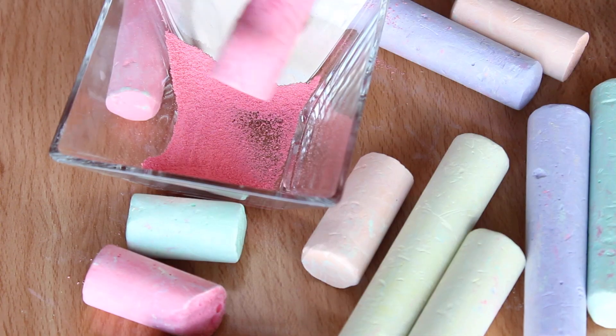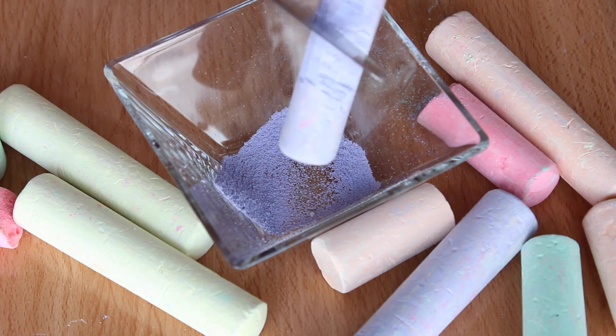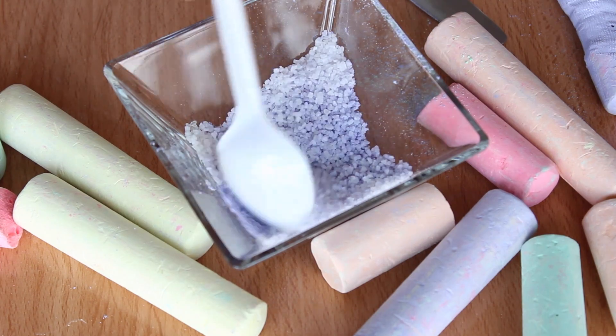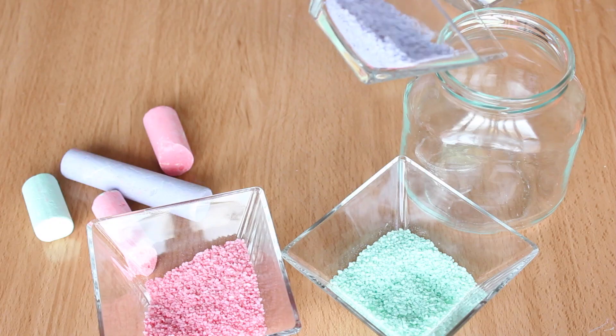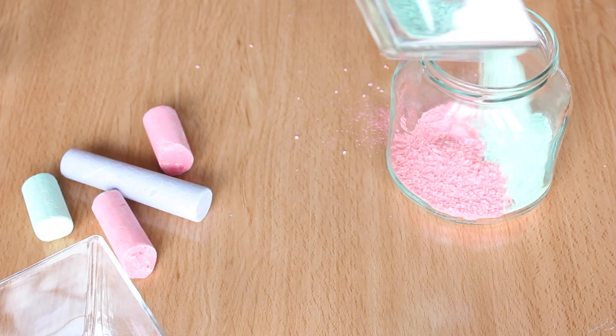La arenita no es más que polvo de tiza de colores con sal gruesa, y para sacar el polvo de la tiza hay que rasparla o también podéis machacarla. Cuando ya tengo el polvo de tiza lo mezclo con sal gruesa y ya estará lista la arenita. Luego voy echando en el tarro cada color por capas hasta que llegue más o menos a la altura donde quiero que vayan las fotos.